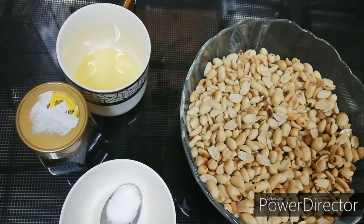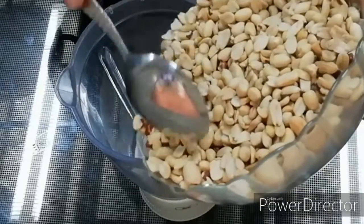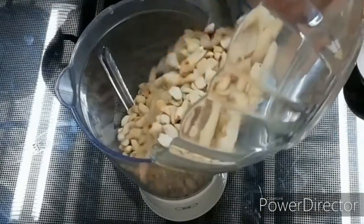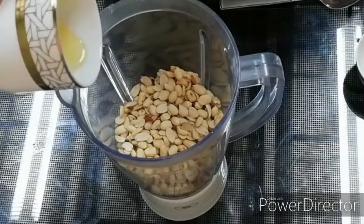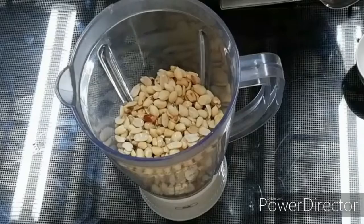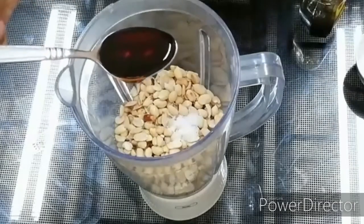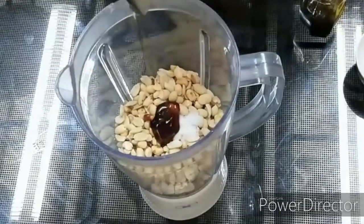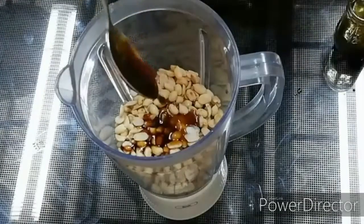Here I put peanut butter, about 2 teaspoons. Add 1 cup of ginger.